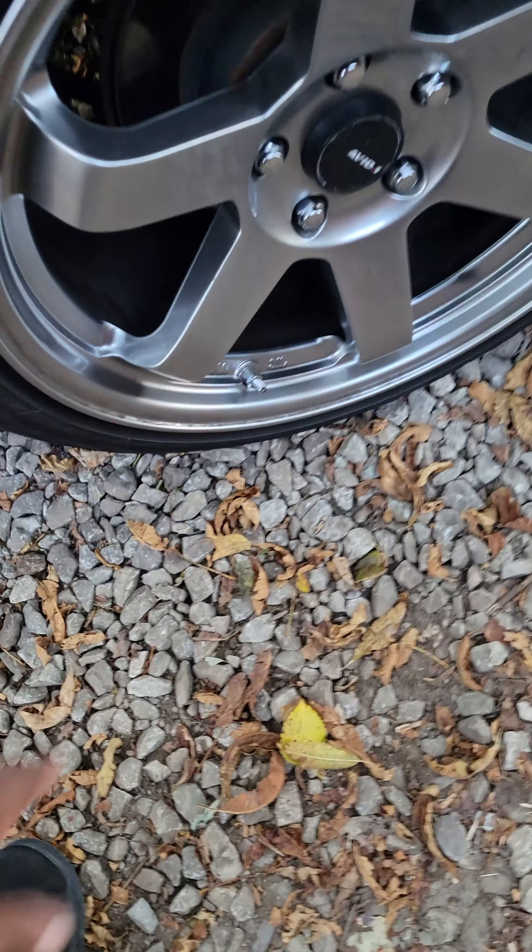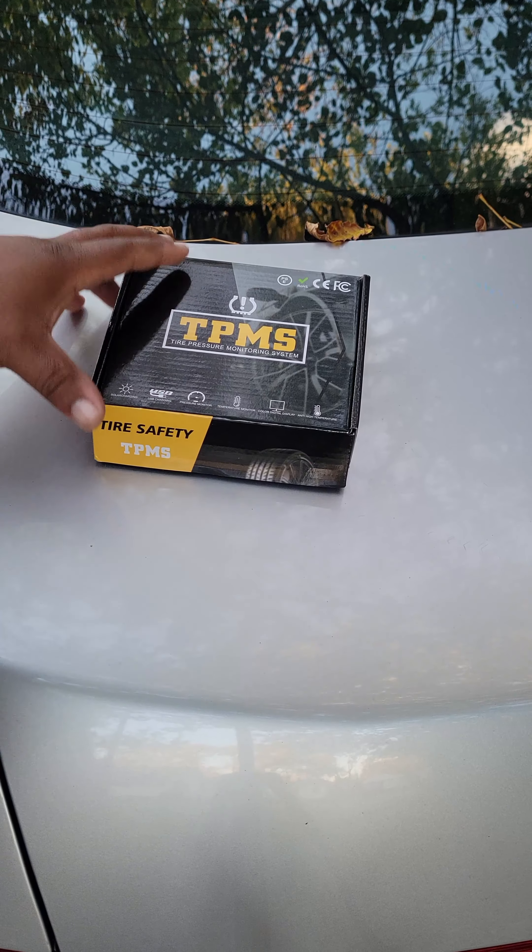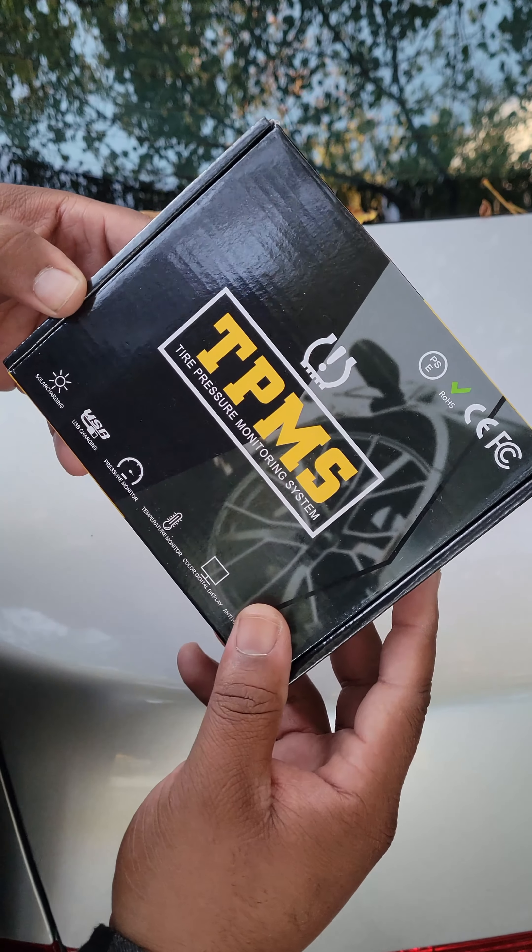I got the T's on and noticed it's missing something, so we hit up TikTok. If you didn't see what it was missing — it was missing the valve stem caps.